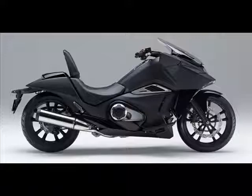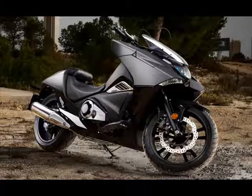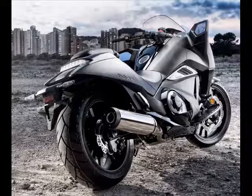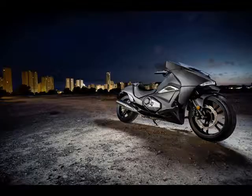Coming with a selection of colors, much the same way car manufacturers do it, the 2016 NM4 has a listed price of US$10,994 and comes with optional accessories such as a taller windscreen and passenger backrest. The special colors add approximately US$185 to the retail price.